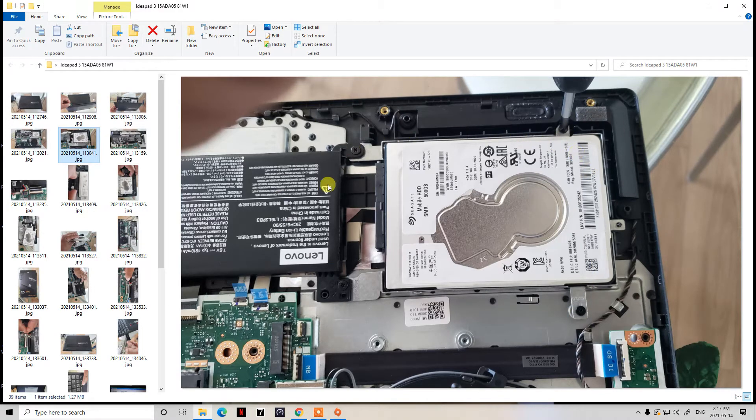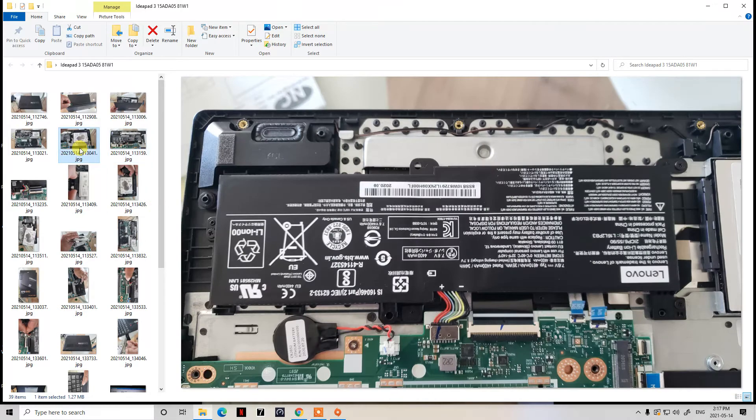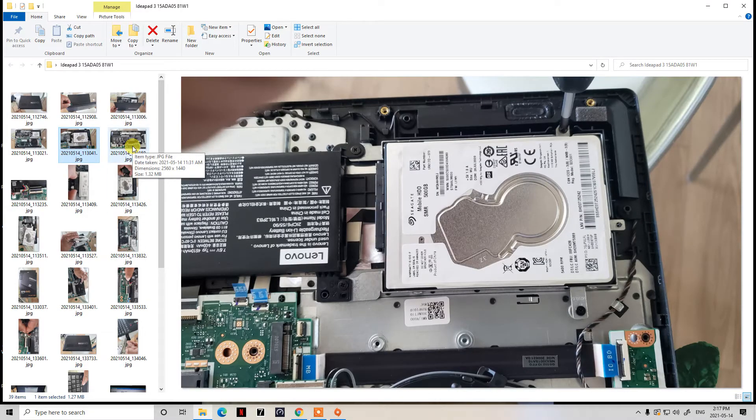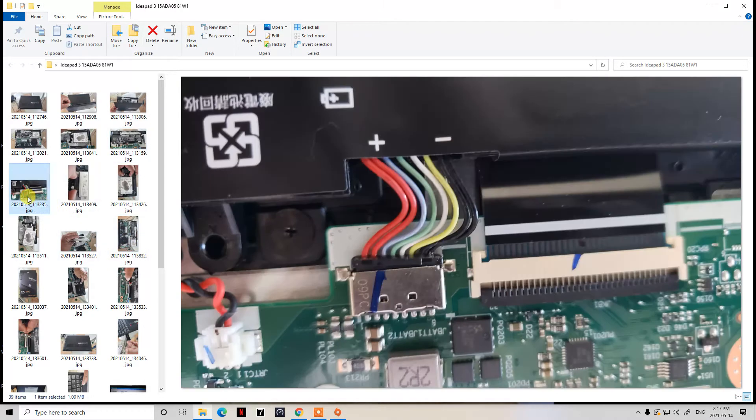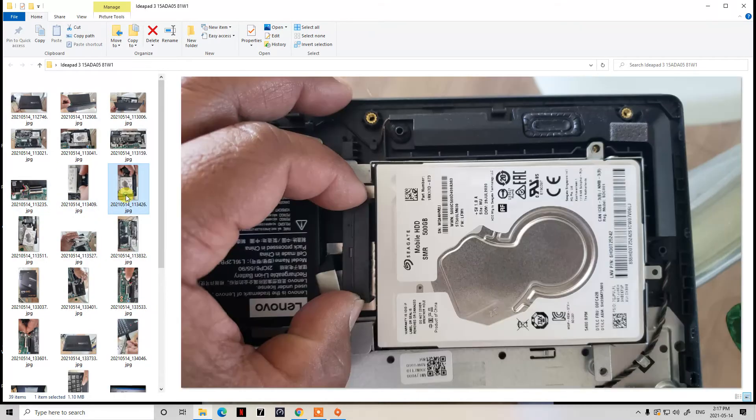Before you remove those four screws and the hard drive, the first thing to do is unplug the battery. The battery cable connector is right here — I'll show you a zoomed image of it. Just use your fingernail; it's pretty simple. Try not to use anything metallic because you don't want to short anything. Just use a plastic pick, or like I did, use your thumbnail — pick it upward from the left, then the right, and it comes off very easily.